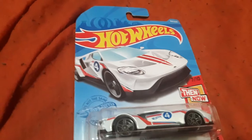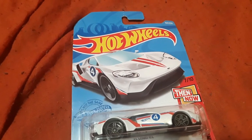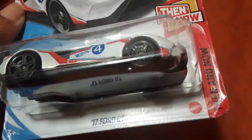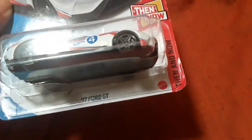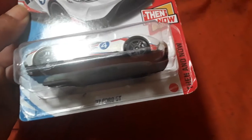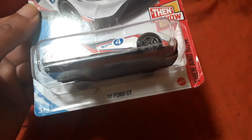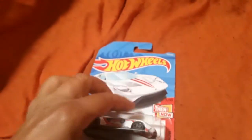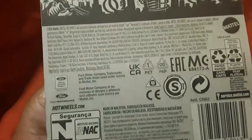Just one Hot Wheel this time — they're $1.50 at Dollarama. This is really cool because Nate found it and said 'that's mine, I'm four,' and it does have a four on it. It is a 2017 Ford GT — it says 'then and now.' It's a cute car and it has the number four on it.